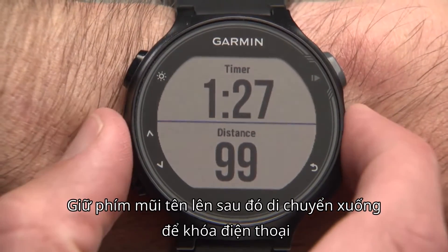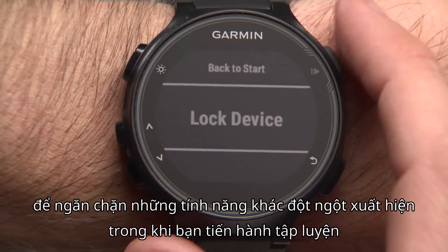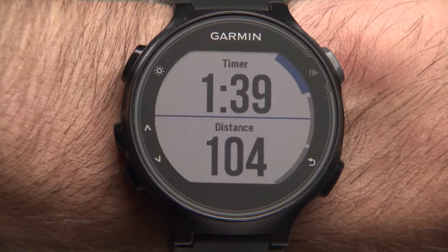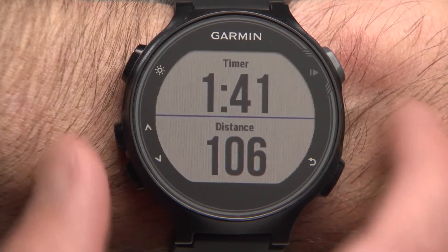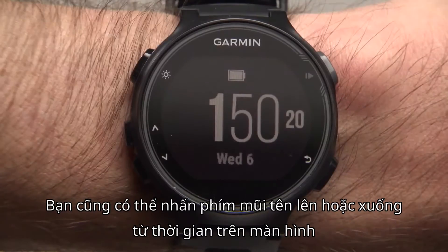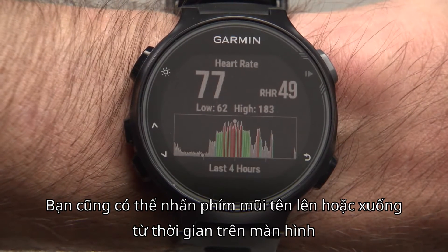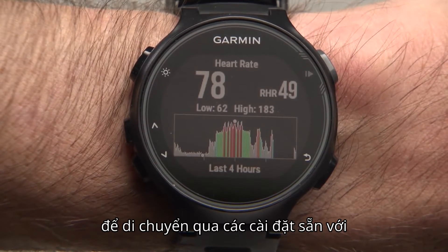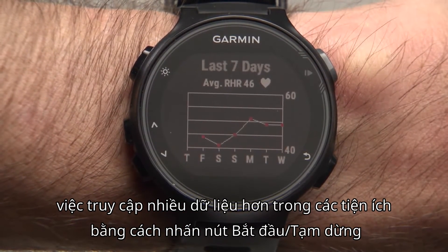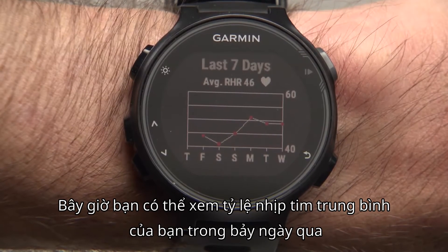Hold the up arrow key, then scroll down to lock device to prevent accidentally bumping keys while you're in the middle of an activity or in watch mode. Hold the up key again to unlock. You can also press the up or down arrow key from the time of day screen to scroll through the preloaded widgets. Access more data within the widget by pressing the start-stop key. Now you can see your average resting heart rate for the last seven days.